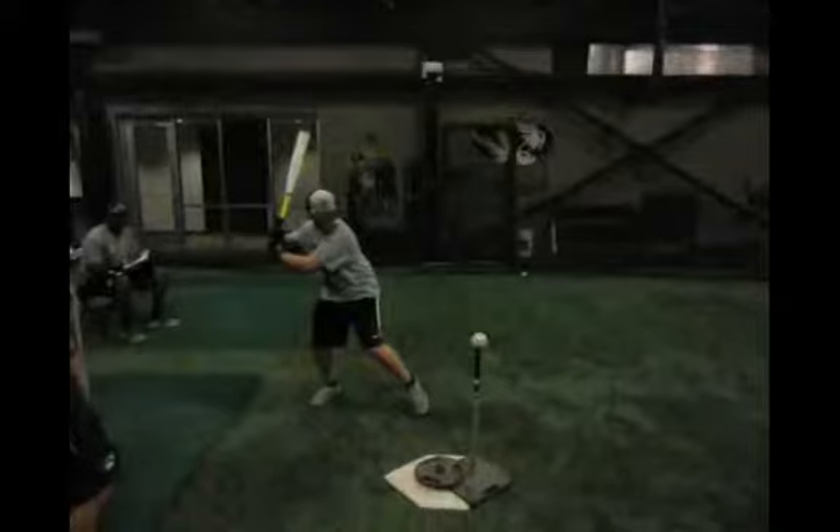We never want our back knee to go outside of our back foot — it creates a longer path back to the baseball. Right here, your knee has gotten on top of, if not over, the outside of your back foot, creating extra unnecessary distance in your swing. You have to pinch the muscles on the inside of your back leg to keep that back knee inside. Hopefully the big leaguer comparison will make this clearer.